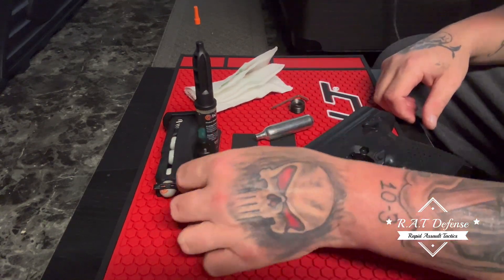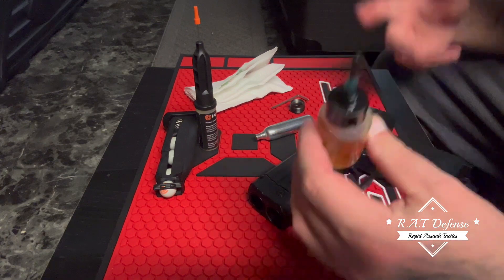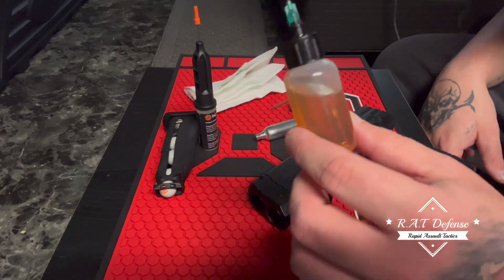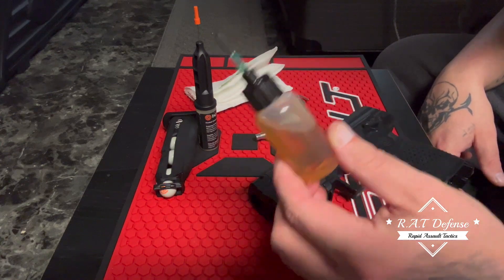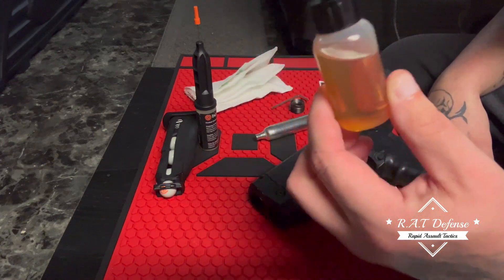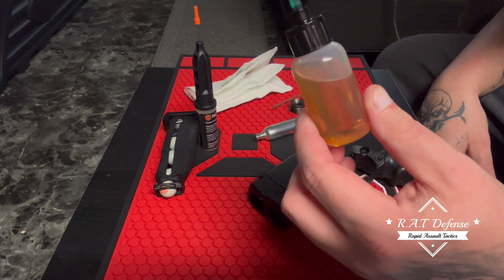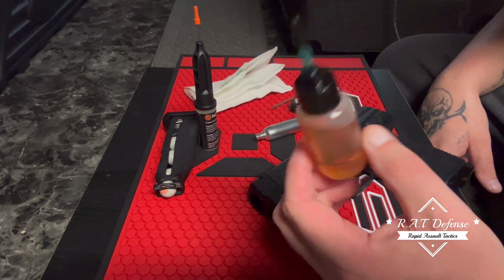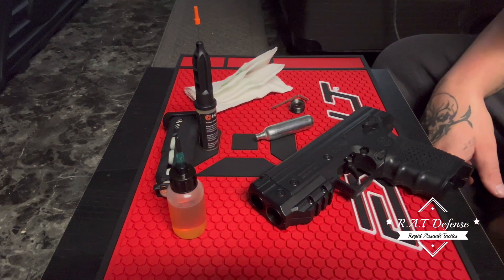That's it, you guys. Liquid Bearings is the way to go in my honest opinion, especially if you're in a hot or cold climate — this is the way to go.